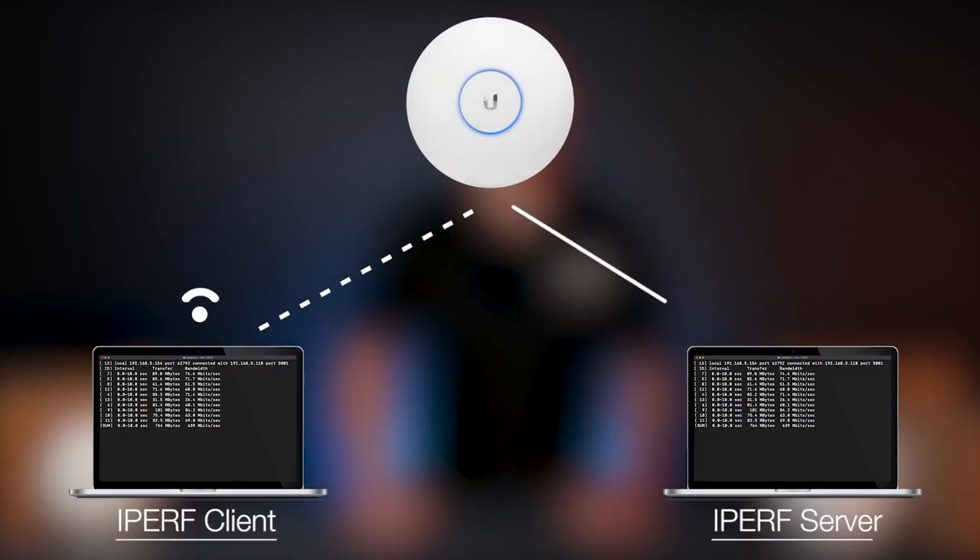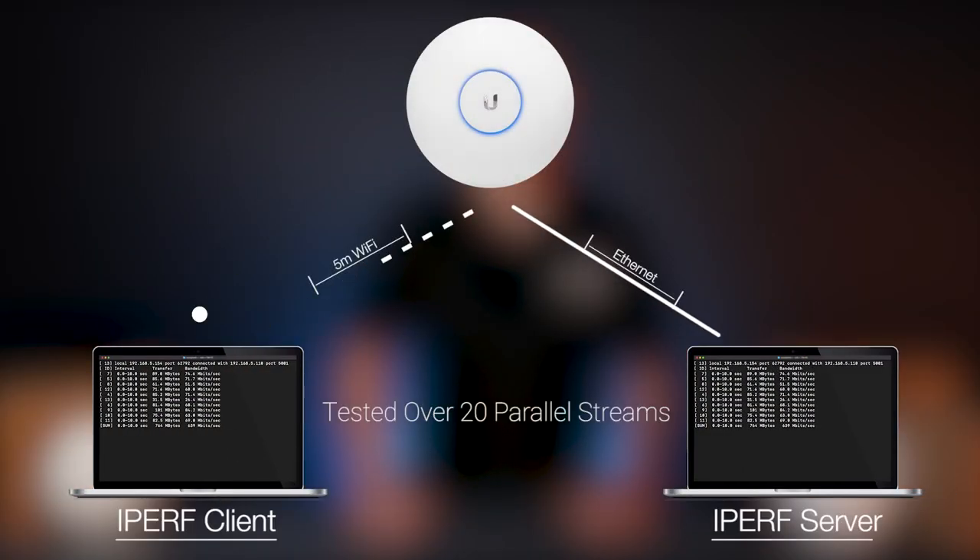We needed to determine which of these units provided better overall performance as well as signal coverage in 5 GHz. We installed the units on the ceiling at our offices in an open plan area for the performance test, and to make things more real-world we connected an additional four devices, though this didn't really influence the results at all. Speed tests were done using iPerf on a Wi-Fi 6 compatible MacBook Pro at around five meters away to a cabled iPerf server, using the cleanest possible 80 MHz channel at around 50 dB signal-to-noise ratio.